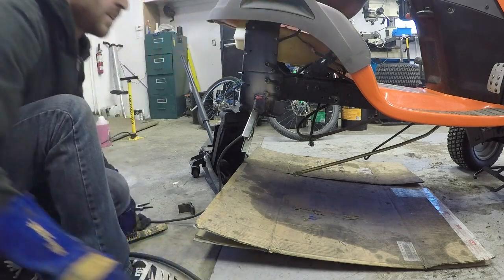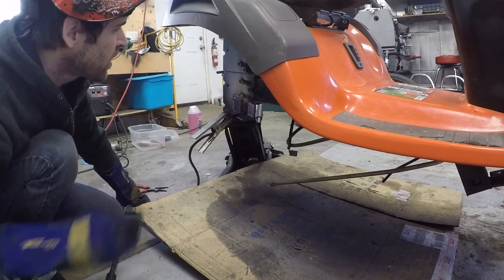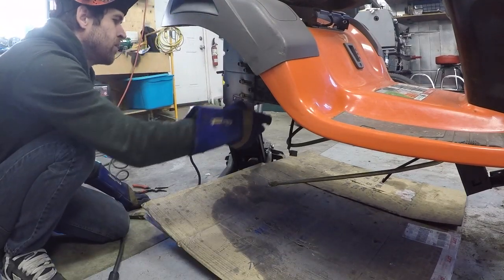That looks really good. I know you guys couldn't see much. I think I need to slow down the wire speed just a little bit, but it went pretty well.